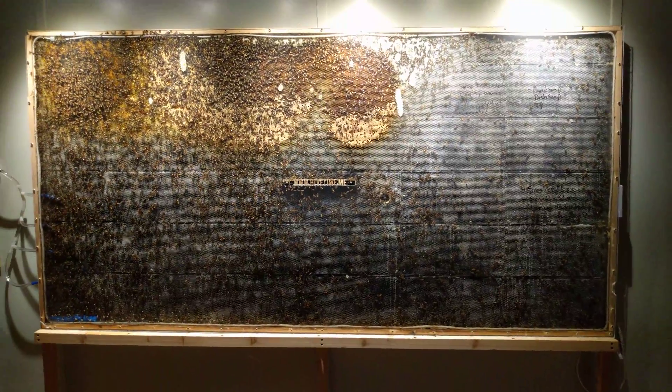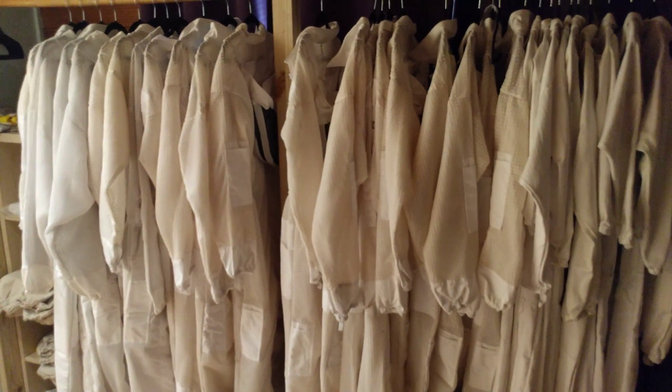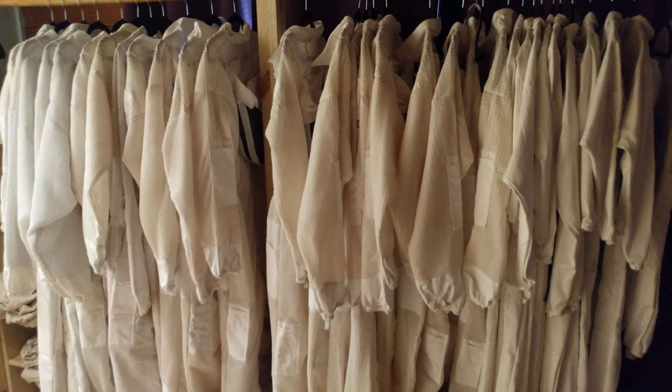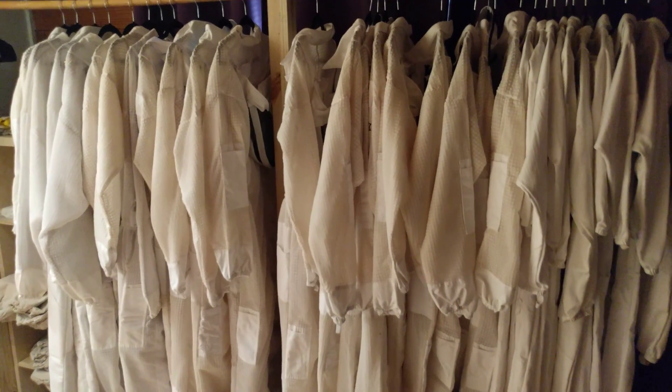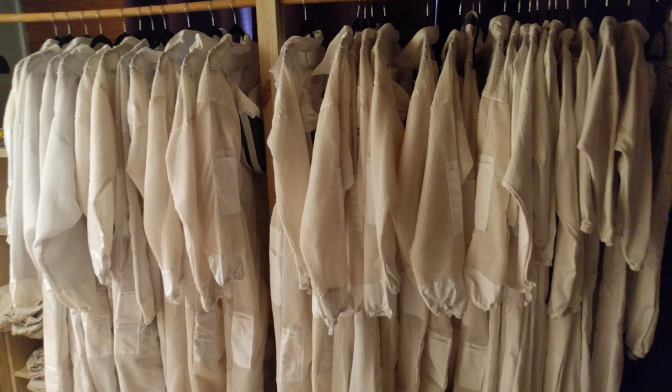The bees are very happy in this observation hive. Come out to Hive Time — we'll get you suited up, out in a real colony of bees that you can manage, that you take an adventure through as you're instructed and kept safe. Come to HiveTime.me.